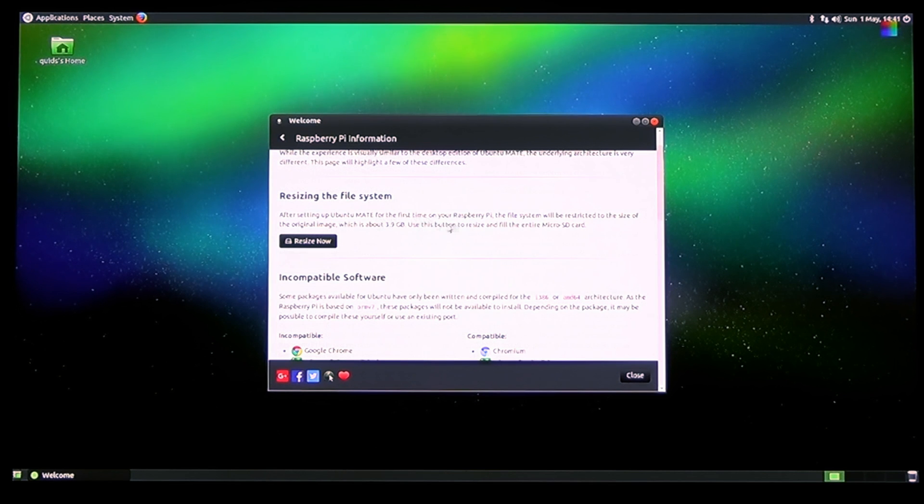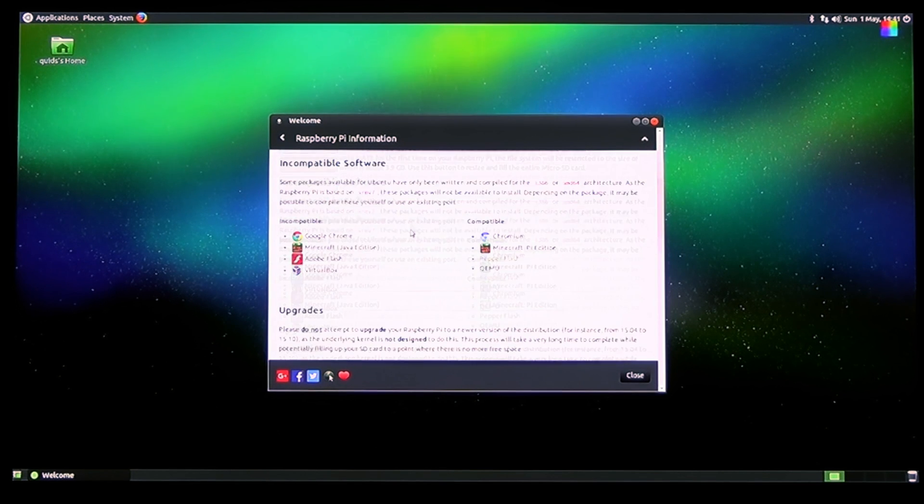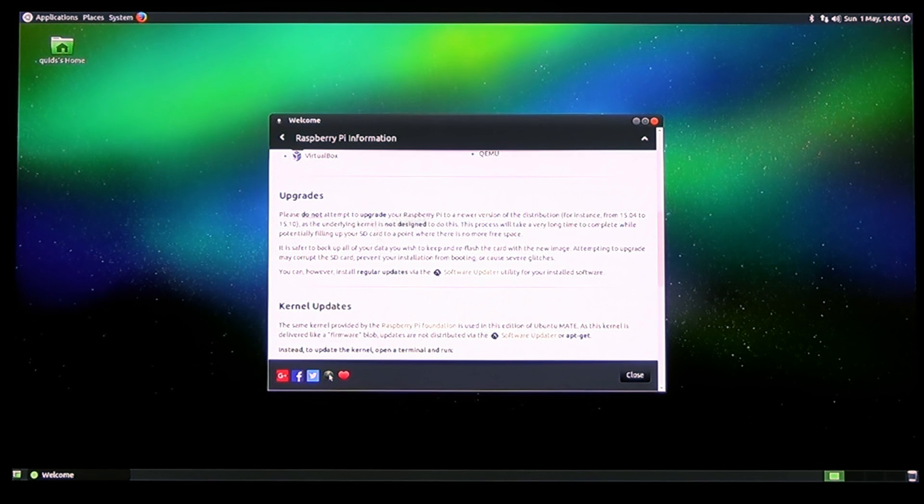Resizing the file system - yes, we will need to do that. Incompatible software. Upgrades - do not attempt to upgrade.